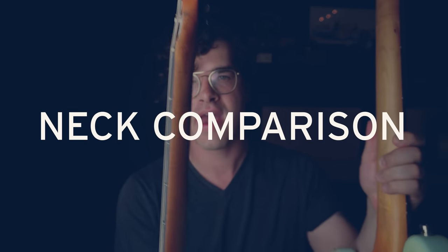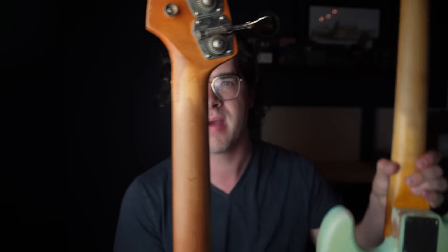A Jazz Bass neck with Jazz Bass pickups pairs really nicely, and a P-Bass style neck with P-Bass pickup pairs really nicely. Looking at the necks in comparison, the Jazz Bass has a thinner neck at the nut that tapers in a more extreme way, whereas the P-Bass is a little wider at the nut, tapers less, is a little flatter, and the Jazz Bass is a little rounder. This neck shape is a big part of what makes these instruments feel like what they are.